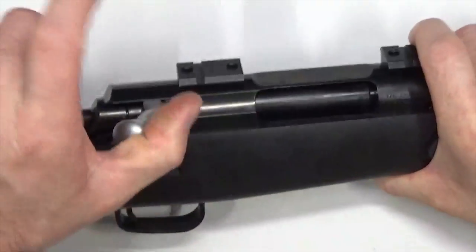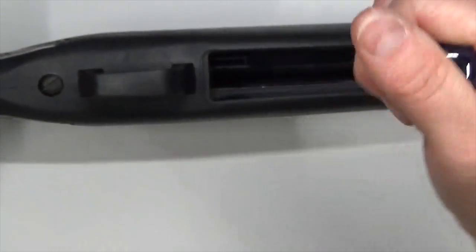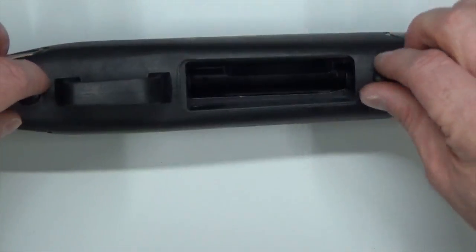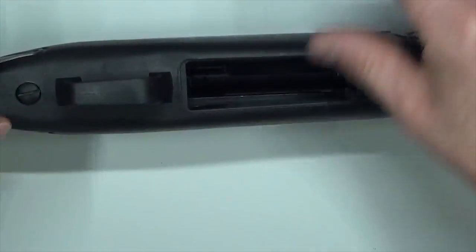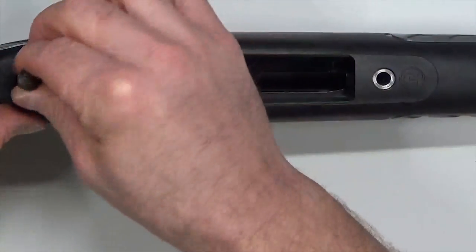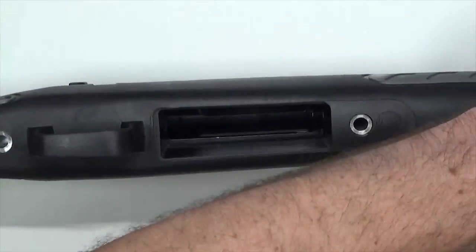We're going to start by disassembling the TC Venture first. Open the bolt, slide all the way to the rear, then hit the bolt release and slide the bolt all the way out. Turn it upright and remove the front and rear takedown screws — the front takedown screw is the shortest, the rear is the longest. Note that each takedown screw has a washer sitting in the recess. Set those aside. Now separate the stock from the barrel and receiver group by pulling up on the stock.